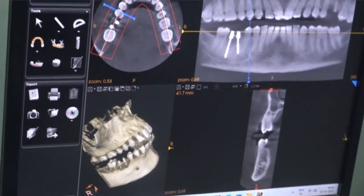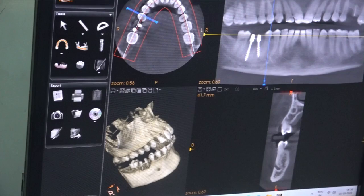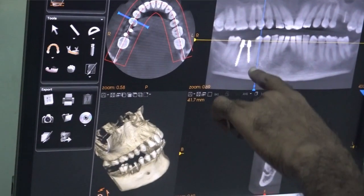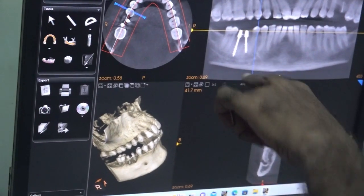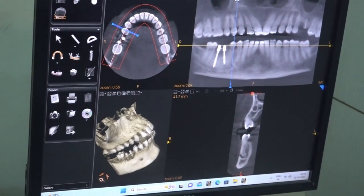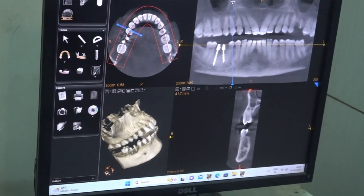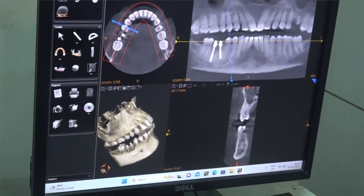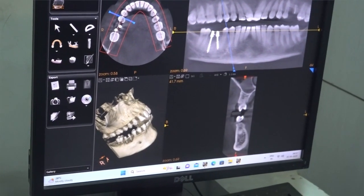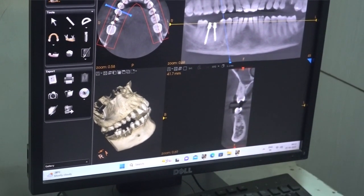In this cross-section I have tilted 10 to 15 degrees. Coming back to the long axis view, we are looking at the mental foramen. If we tilt around 20 degrees, there is no nerve in the path. But if we tilt more, the root touches the adjacent structure.